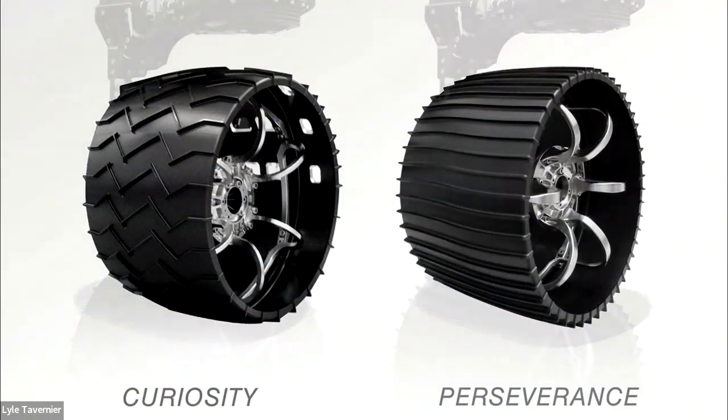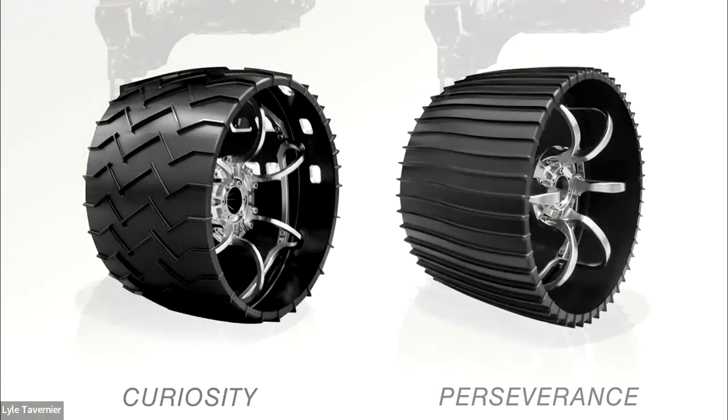What are the wheels made of? The wheel design requires materials you can't buy at a store — these are made in-house from raw blocks of metal. We use a very lightweight but strong aluminum on the outside and titanium on the inside, which is also very light and very strong. Each wheel weighs about 40 pounds. The key is building something strong enough to survive but light enough to actually launch from Earth to Mars.